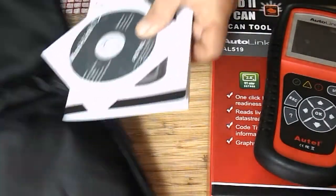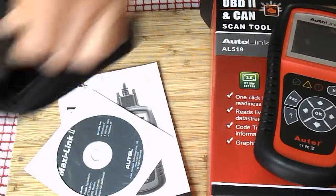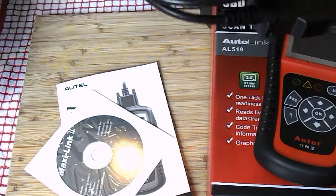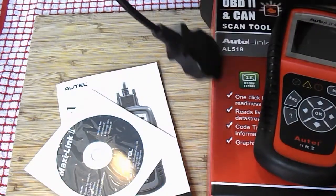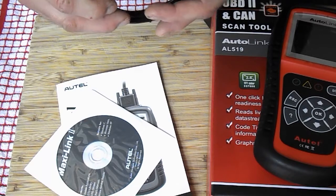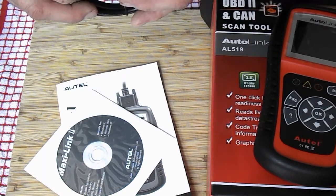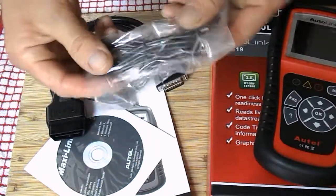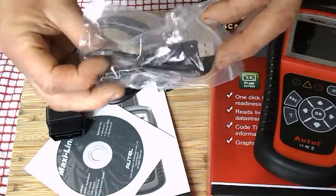I felt that there was something missing — but no, there isn't. Two cables, just what I was hoping for. I'm going to figure out how they work in my next instalment. Never used it before, but I think it's the way to go. And the USB computer link, no doubt.